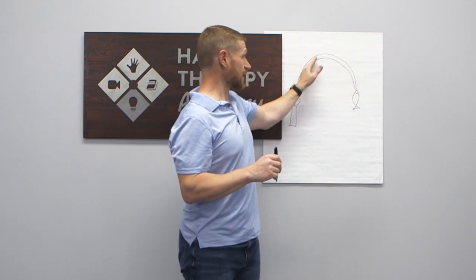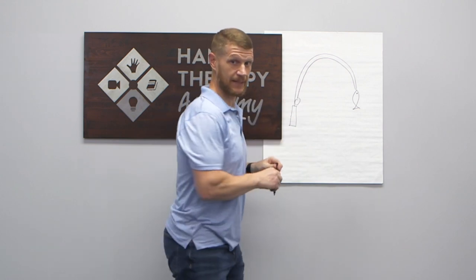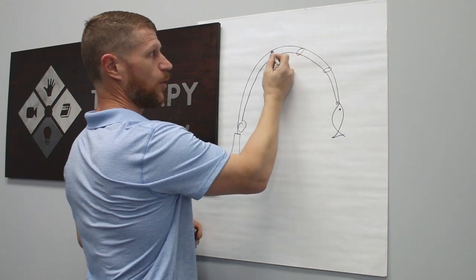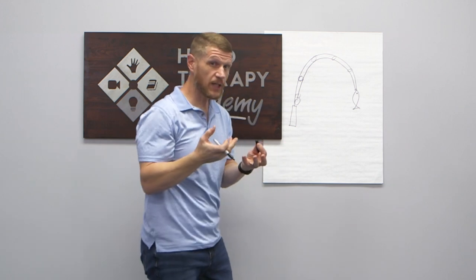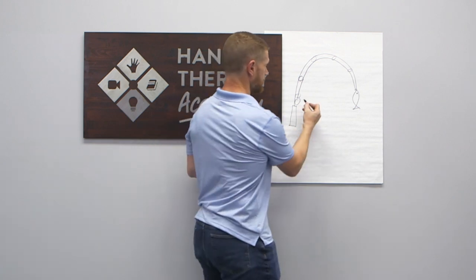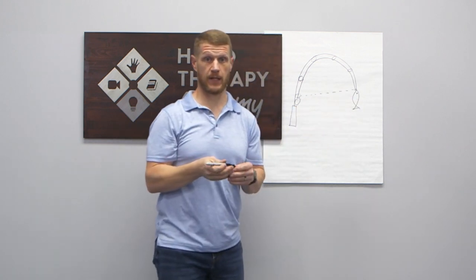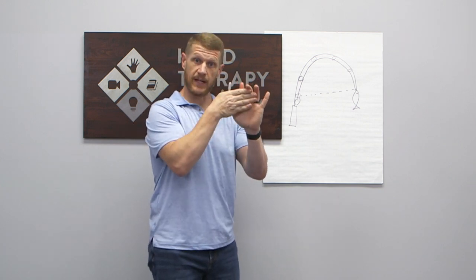If that flexor tendon travels, it doesn't stay up against the structure automatically — you have to have grommets on the fishing pole to hold that in place. Those grommets hold that fishing line up against the pole. If you didn't have those grommets, or pulleys in the case of the finger, it would shoot straight across and you'd have bow-stringing, where that tendon is held out instead of tight against the bone.